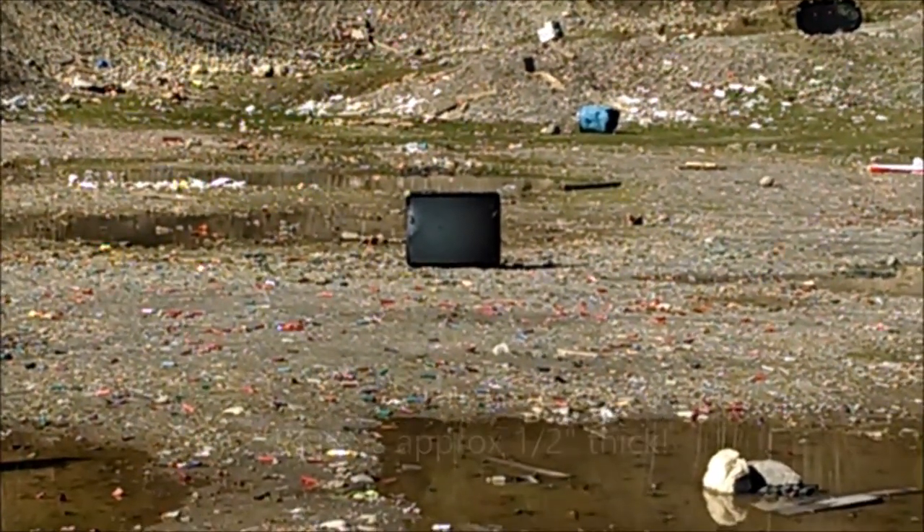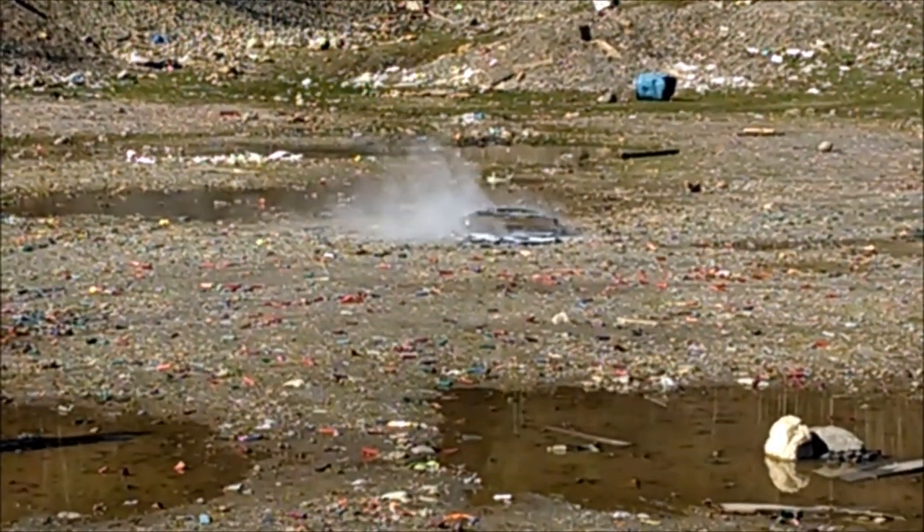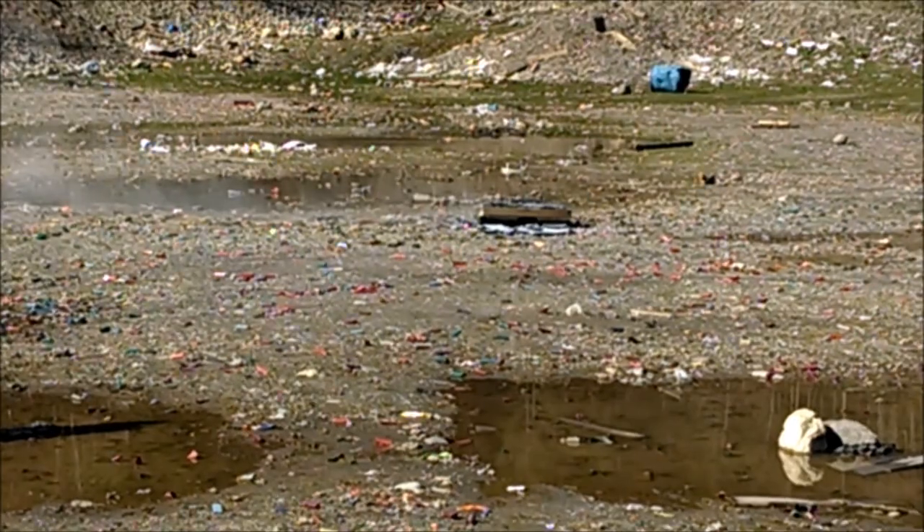Go for it. That's what happens when you shoot a TV with a slug.